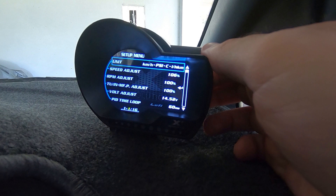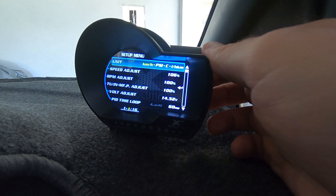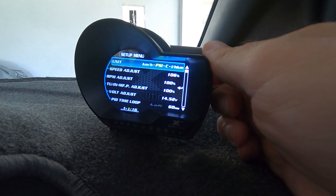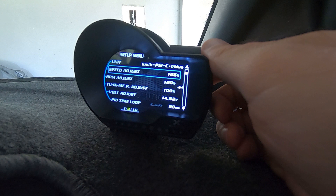First, in system setup you can change your units by pressing the middle button, then press up or down to go from miles per hour to kilometres per hour. Press the middle button again to move across and change PSI to kPa. You can also change your temperature from Celsius to Fahrenheit, and litres per hundred to miles per gallon. Hold the middle button down to go back in the menu.